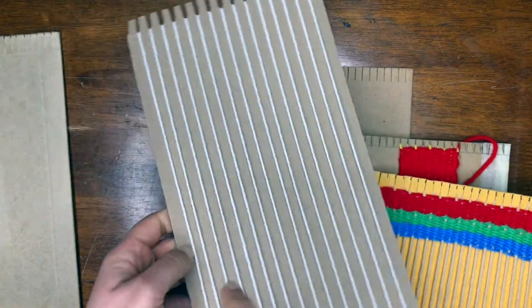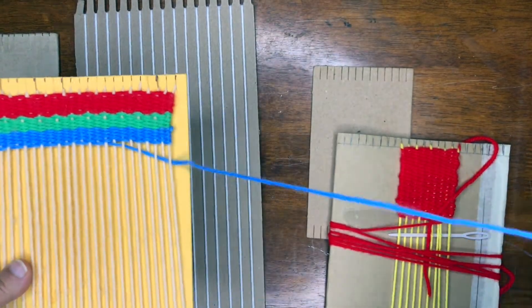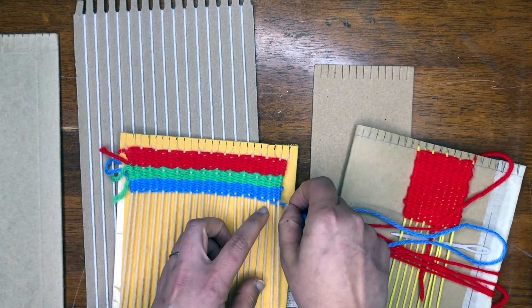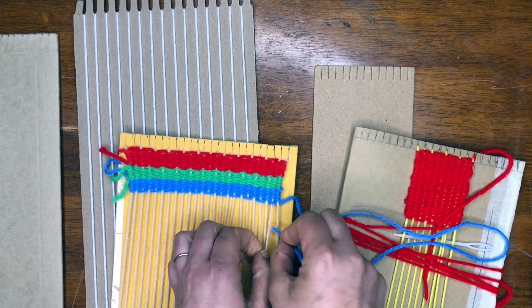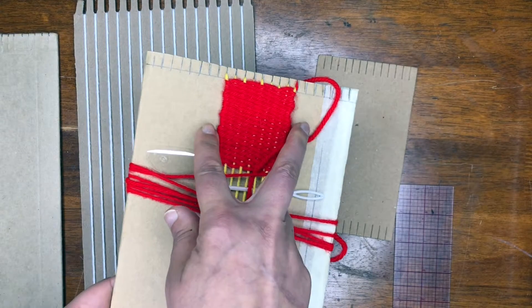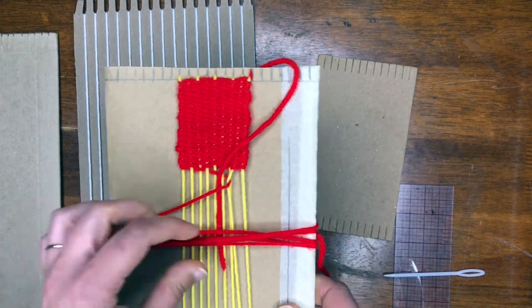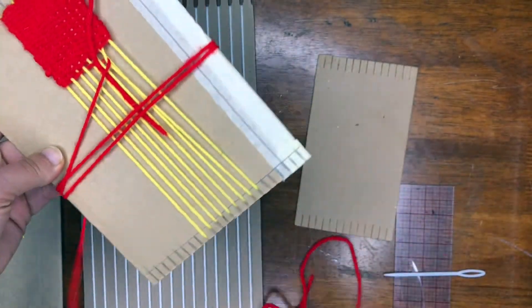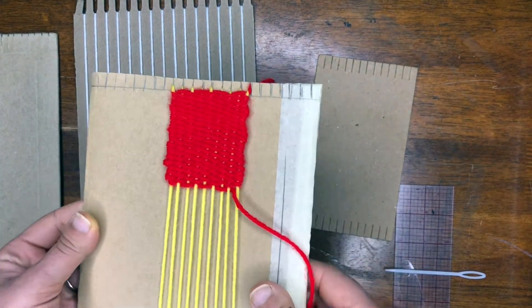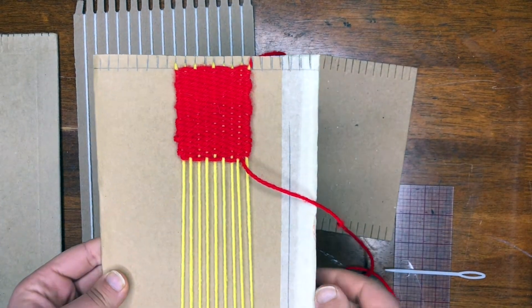These strings that run up and down are called the warp. Then this is the next stage where you've started — this is called your weft, and we're going to go over, under. We do the opposite of what was right before. Where it ends here, we were under, now we're going to go over, under, over, under and keep on going. Here's another one I started, long and skinny, like a bookmark. Think about the size you're making — is it going to be a poster? Is it going to be where you combine lots of little pieces into a bigger one? You can even make a blanket.